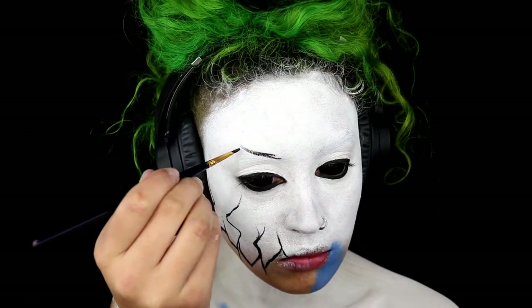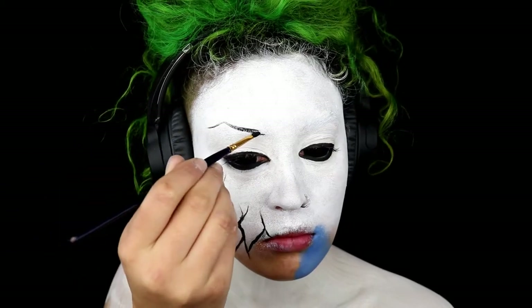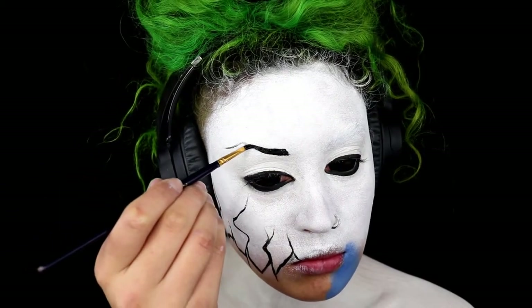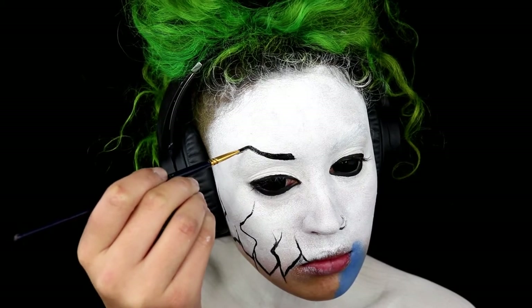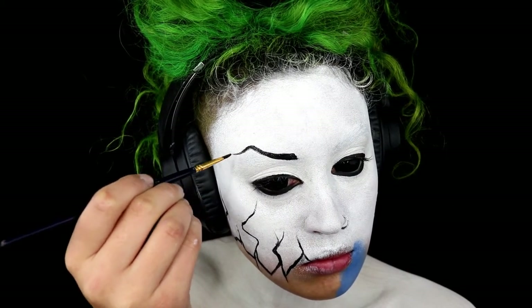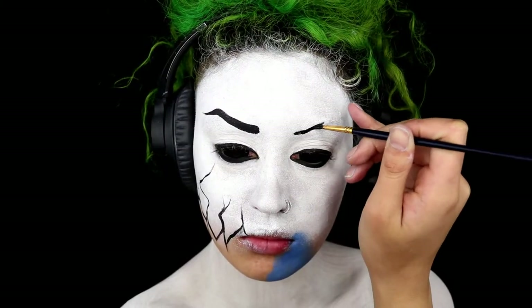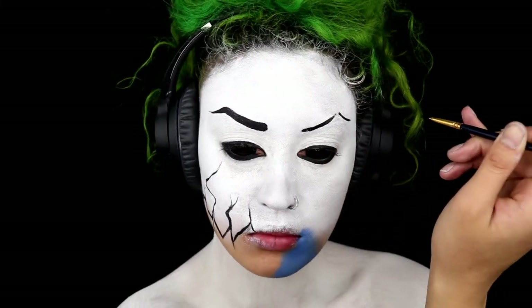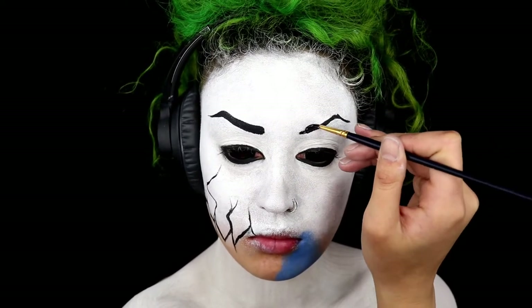Next I'm taking the same black and creating some eyebrows. I'm beginning the eyebrows where my natural brow begins and then taking it up so it's quite high and almost angry looking. Start off with a thin line and build your way up slowly. I've also created a gradient effect where the eyebrows begin, to make it look a little bit more natural and realistic.